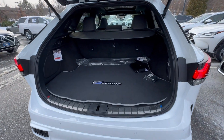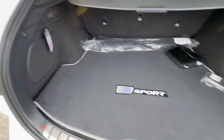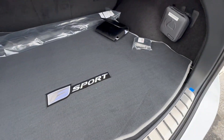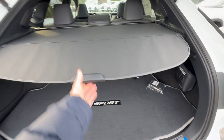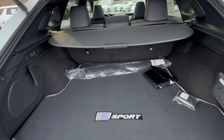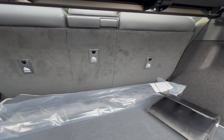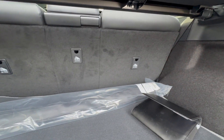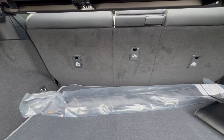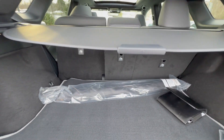Power trunk is height adjustable and also has a kick sensor to it as well. If you have your key with you, you would just do this and it would open or close. Your F-Sport mat is in the very back and this is just a little tonneau cover or sunshade. These are spring-loaded so you can actually take those out. Because this is a loaded F-Sport, it does come with the power second row — it is a 40-20-40 split fold second row, and you can actually just fold down the center one if you have a long object. Just one click and it's that simple. It will fold for you.